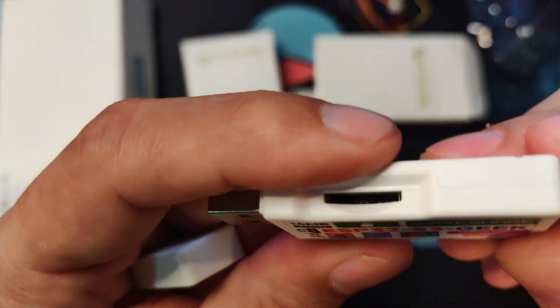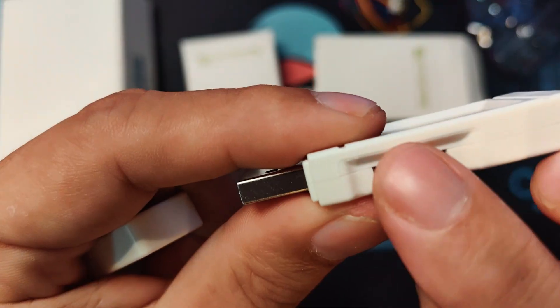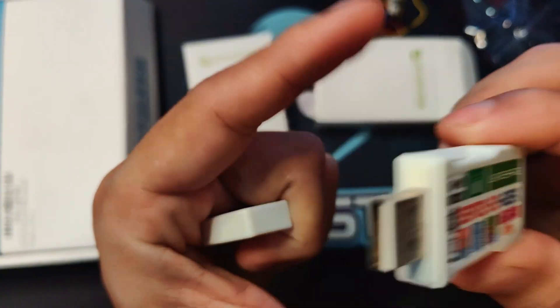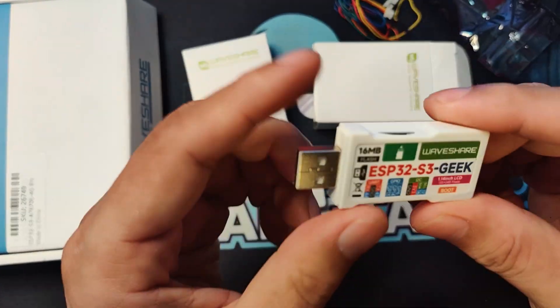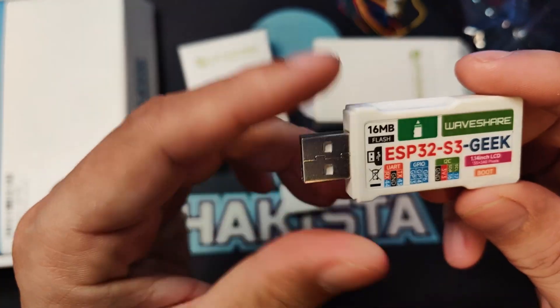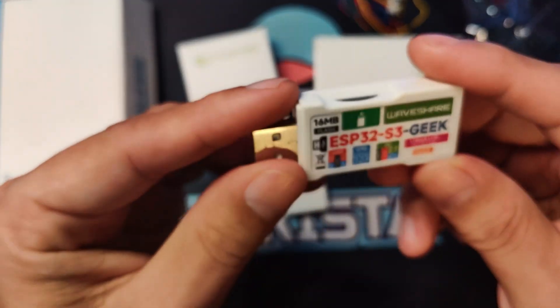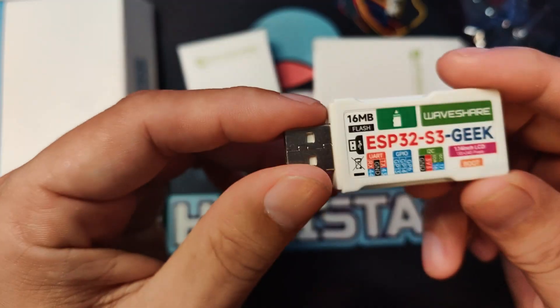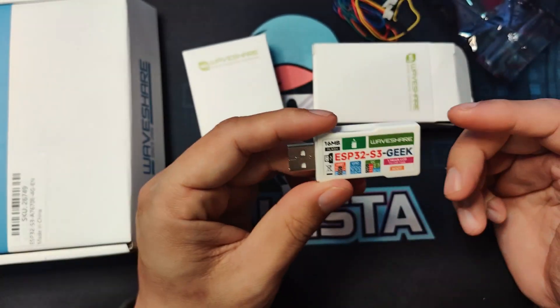This is the boot button, and it has an SD card. And of course, you have the USB-A interface. Now, since this is an S3, it runs at 240 MHz with 8 MB of PSRAM and Flash memory.